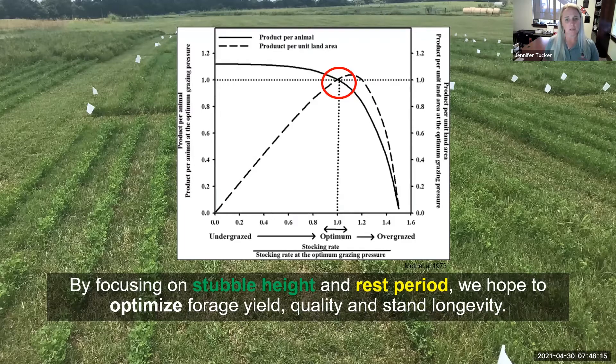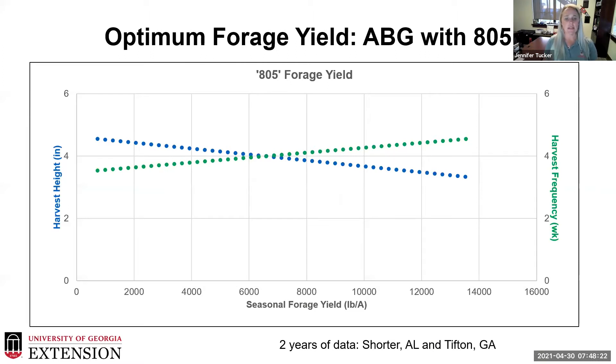We weren't just looking for maximum yield or maximum quality, but the optimum balance. The results identified four inches and a four-week frequency as the optimum, giving the best combination of yield, quality, and stand persistence. This aligns with our current recommendations: allow a minimum of 28 days rest before returning to graze these mixtures, and graze no lower than four inches.